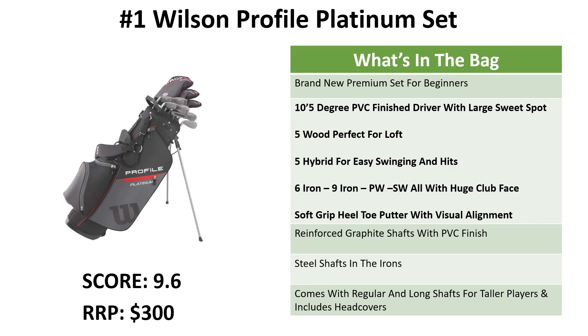You get the oversized head driver, 5 wood, 5 hybrid, 6 to 9 iron, pitching wedge, sand wedge, and the soft grip heel toe putter with visual alignment — one of the best putters we've used. You get reinforced graphite shafts with a PVC finish for durability, and steel shafts in the irons for distance, accuracy and control. You can get this in regular or long size for taller players, and it includes the head covers.